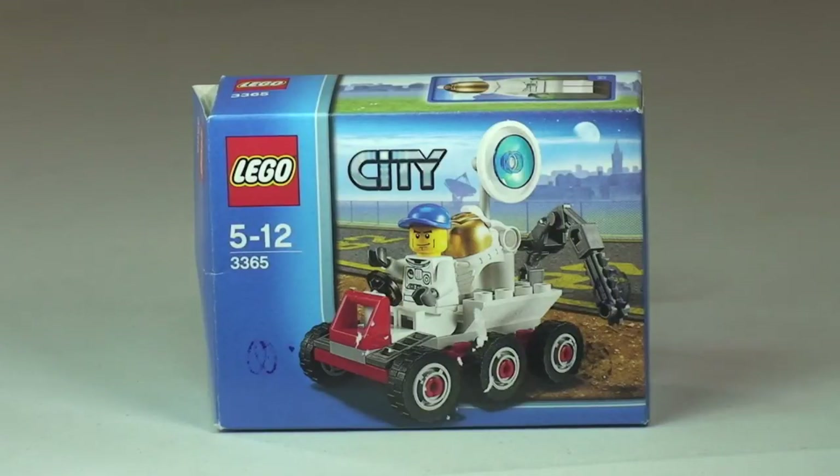Hello YouTube and welcome to Destination LEGO and welcome to this review of this LEGO City set. This is the Space Moon Buggy, set 3365.